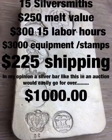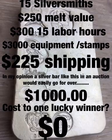A bar like this, easily $1,000. Easily. It's so unique, so awesome. To one of you guys, to someone in the silver community, they're going to be very happy. Their cost is going to be zero.